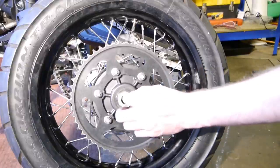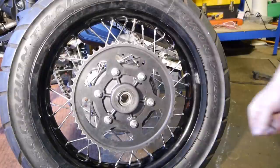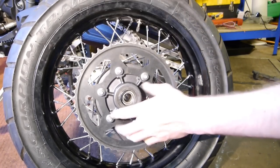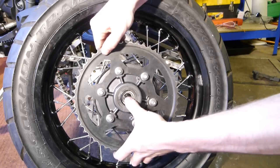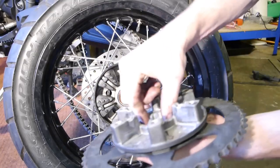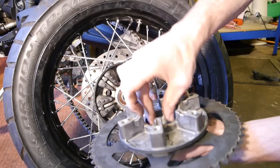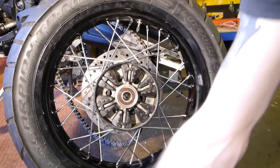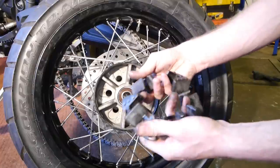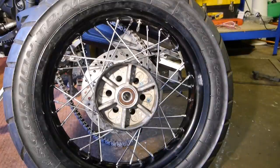With the wheel out, the spacer goes into the sprocket. Give the sprocket a turn to check for any play in the cush drive. The sprocket just slides out, and there's a spacer in there too. You can pull the cush drive out and look for any damage or cracks. That's the wheel taken apart.